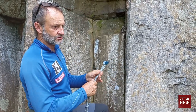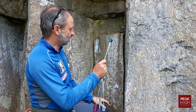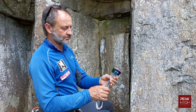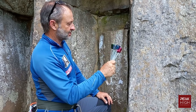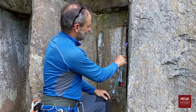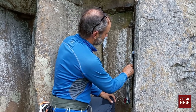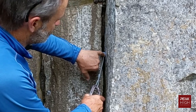When you want to place a nut, don't take out one nut and then try to find a place for it. You must treat them like a bunch of keys — as if you're trying to find the right key for a lock. Take the bunch, look at the crack, decide what might fit. I'll choose this purple one — it doesn't fit. So I choose a slightly smaller gray one, see that it fits, and pull it down into the constriction.